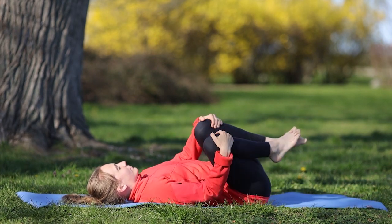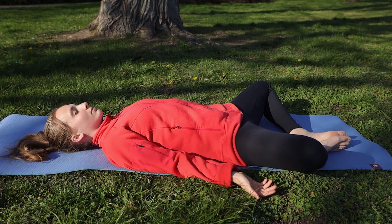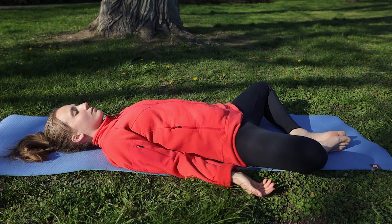Jest to bardzo przyjemne dla naszych lędźwi. Na sam koniec przejdziemy do pozycji relaksacyjnej – złączamy stopy razem i pozwalamy kolanom opaść na boki. Ta pozycja nazywa się Supta Baddha Konasana – pozycja odpoczywającej bogini. Staramy się jak najbardziej odprężyć. Na wydechu uchodzi z nas wszelkie napięcie. Twarz jest rozluźniona. Ręce leżą spokojnie po bokach. Wdech i wydech.